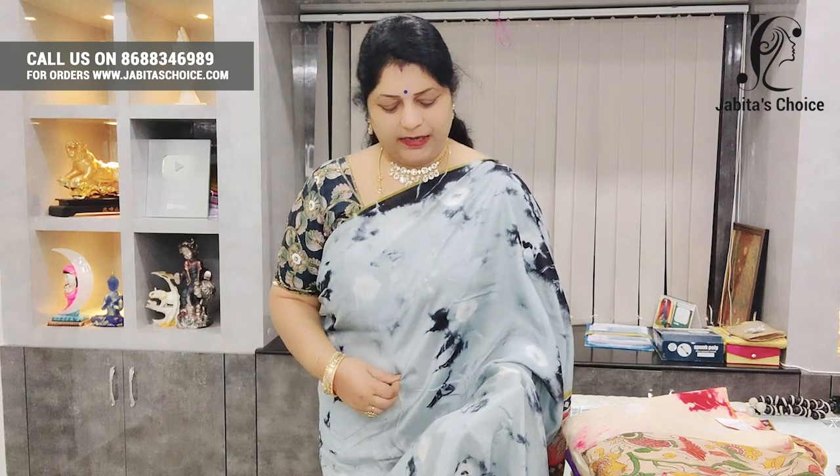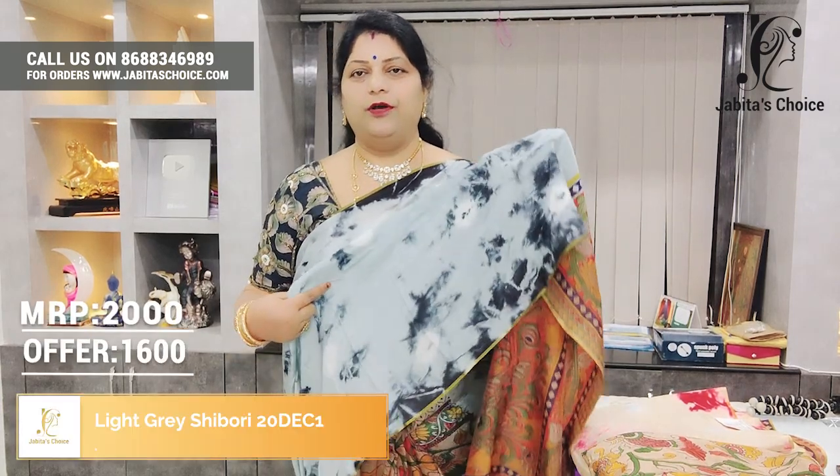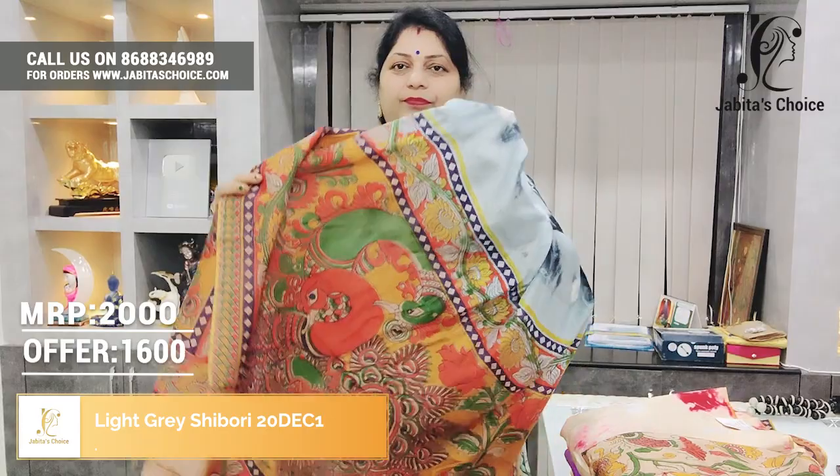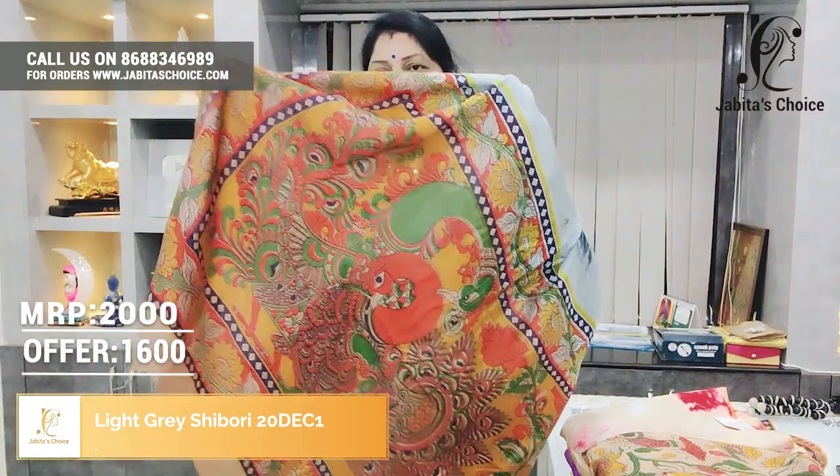Hi, welcome to Twin Dory Sisters. I am very happy to have you today.